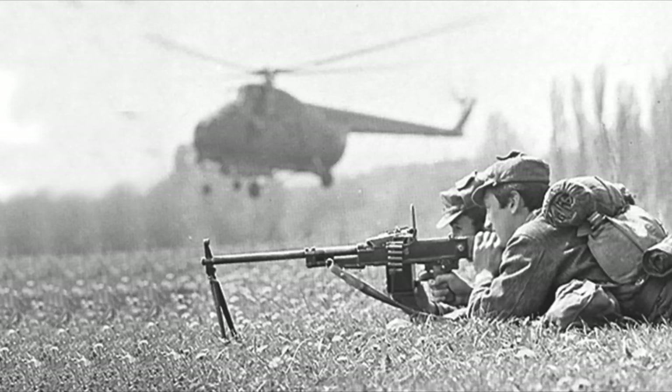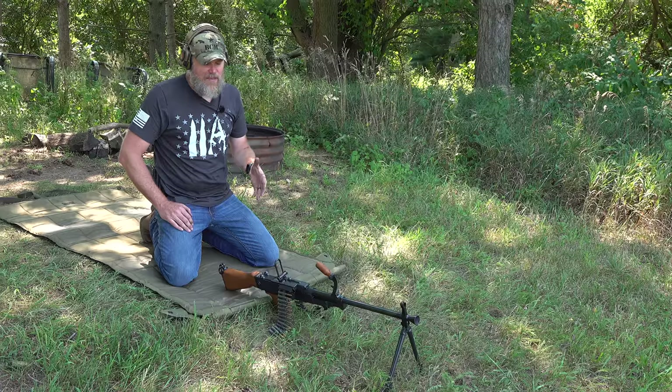Hey guys, welcome back. Today we're out at the range with a very cool piece of Cold War history. In front of me, I have a semi-automatic version of the UK VZ-59 that was manufactured in Czechoslovakia before they became the Czech Republic.